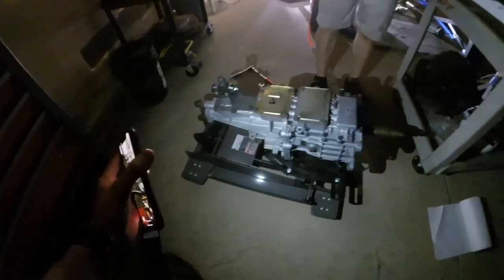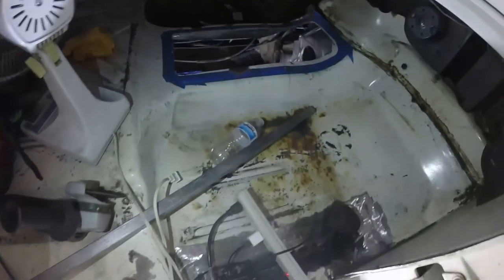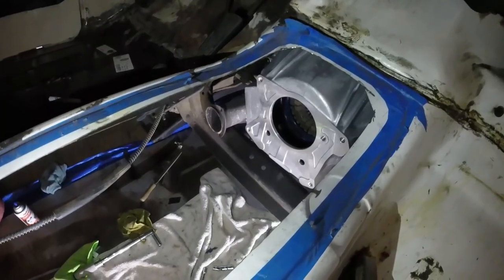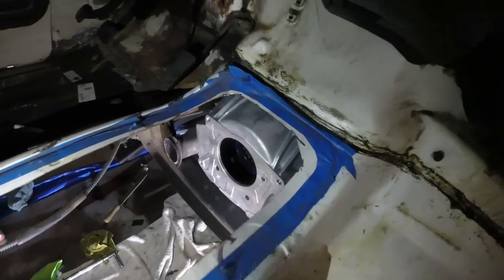So here's my Tramec 3550. If you haven't seen some of the videos, I'll put a card up. I've done two videos of getting the truck prepped to take this trans, and now we're finally ready to actually mock it up and see if it'll go in. We have an American Powertrain seven-inch depth bell housing to fit the input shaft of this transmission, a Centerforce twin disc clutch, a McLeod flywheel, and an American Powertrain engine backing plate. Everything should slide in now.